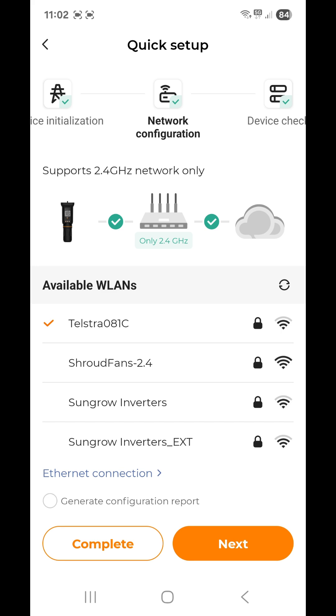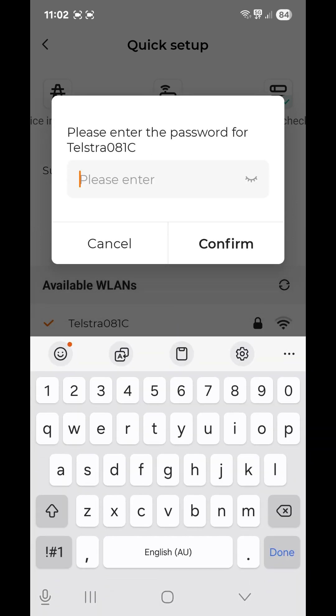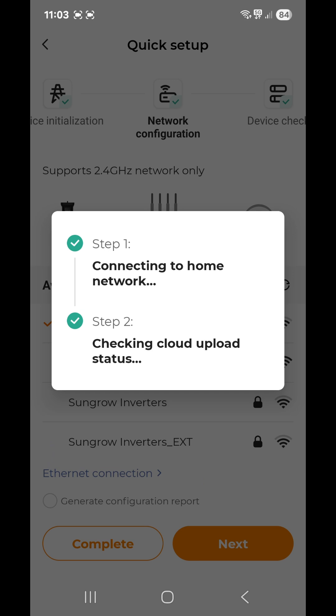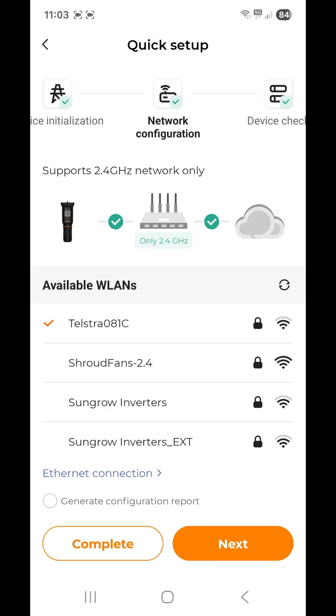Tap this and search for your modem — in this case it's the Telstra 081C. We're already connected but I'll show you how to reconnect. Tap the modem you want to connect to and it will prompt you to enter the password. On the right-hand side there's a little eye symbol — tap that to reveal the password. Then tap 'Confirm'. It will connect to the home network and you'll see a green tick indicating it's connected and talking to the cloud.